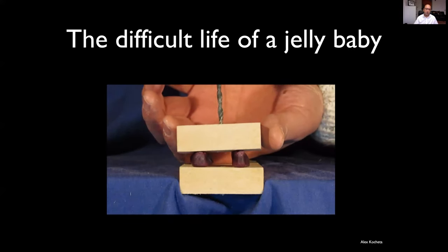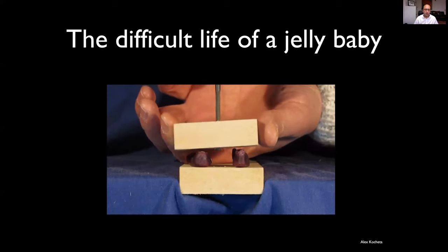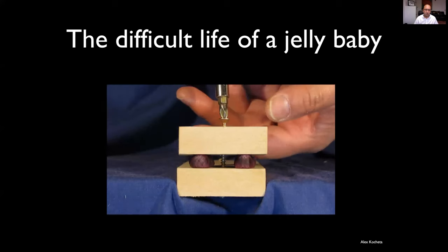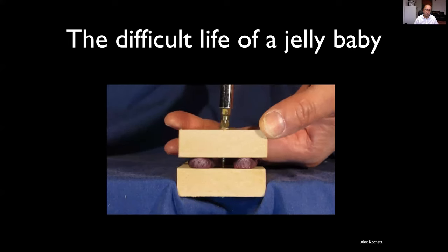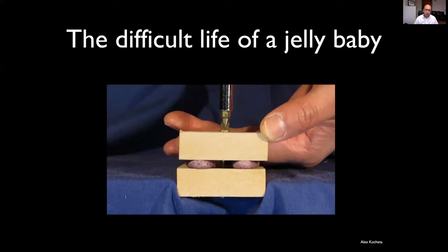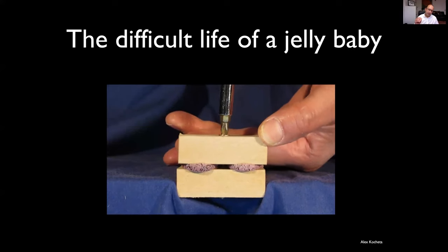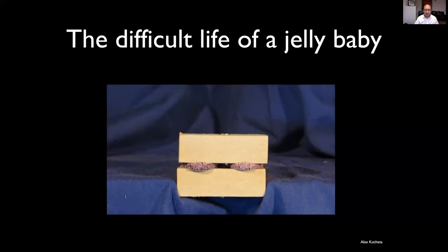Now we're going to over-drill the near cortex, making a gliding hole — the outer diameter of the screw. As we tighten this up, those poor jelly babies are having a bad day. They're getting really compressed between the two pieces of bone, because now we're getting compression between the underside of the head and the far cortex.